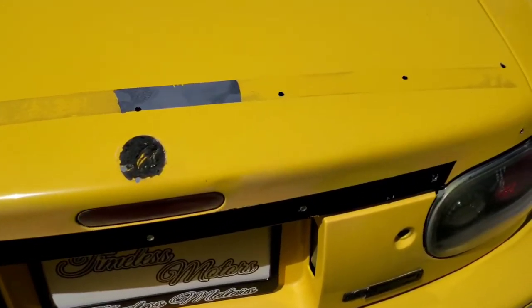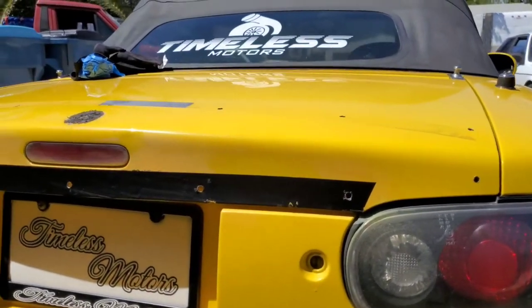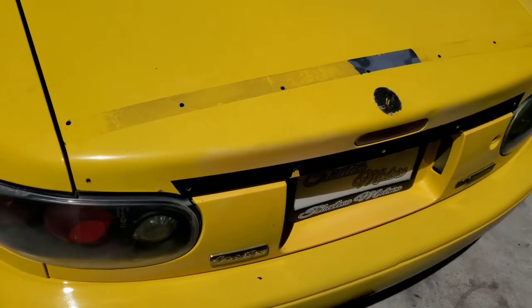I got all my holes drilled in the right fitment, right spots. Now I can go ahead and enlarge them and put in the rivnuts.